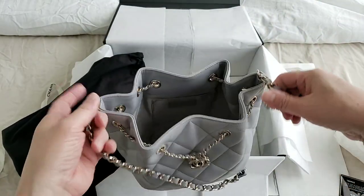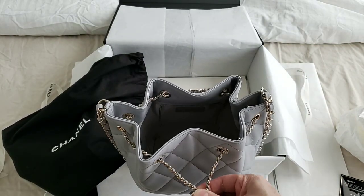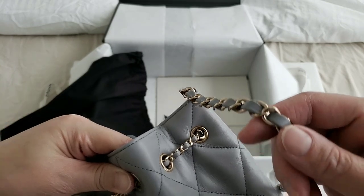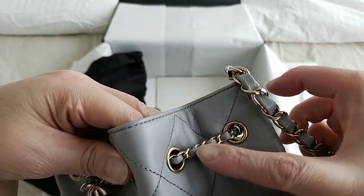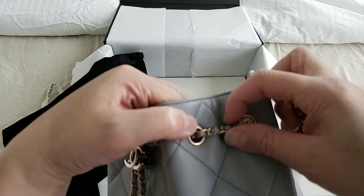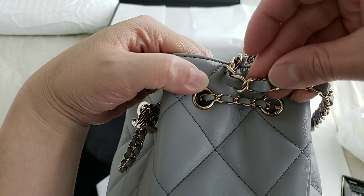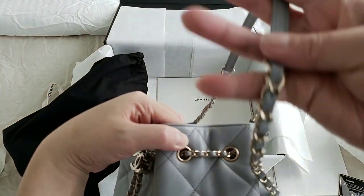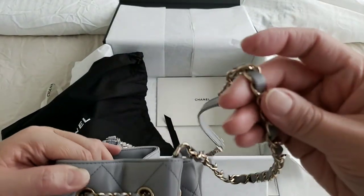I'm just going to show you what it looks like when I tighten this. Also, the strap for this is similar in size to the mini rectangular — it's a very thin strap. However, the one that goes around the back to tighten it is actually smaller than the shoulder strap. See the size comparison — the shoulder strap is bigger. I imagine that's because you need to use it on your shoulder, so that's why it is thicker, but it is very close to the mini rectangular ones.